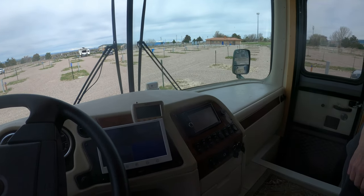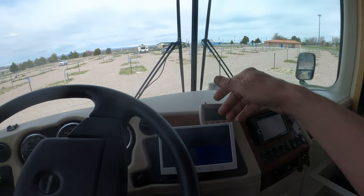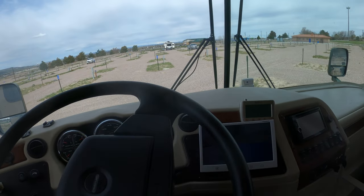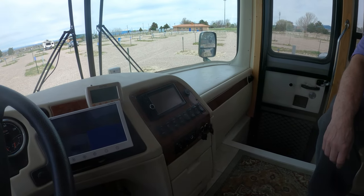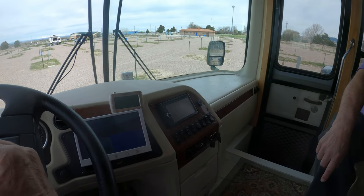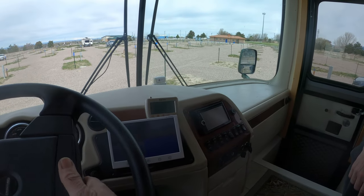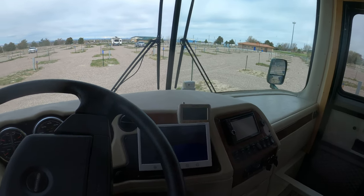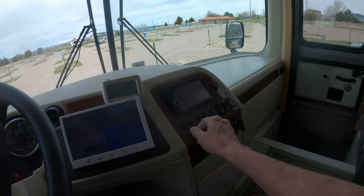Dock lights — those are the lower lights on the outside. Fog lights — those are the fog lights in the front. Air horn — that is to turn the air horn on or off; I just leave it on. We don't have any air right now so it's not going to work, but that's your air horn.